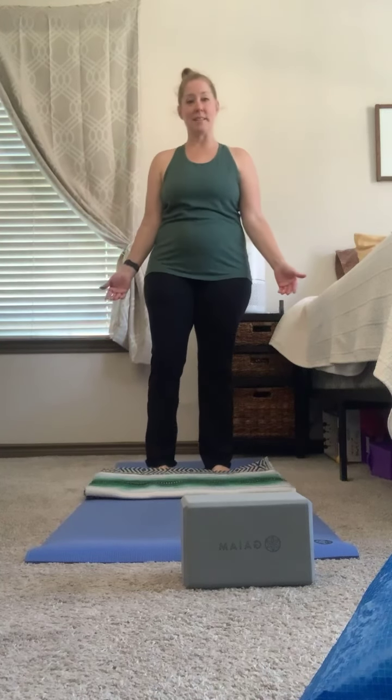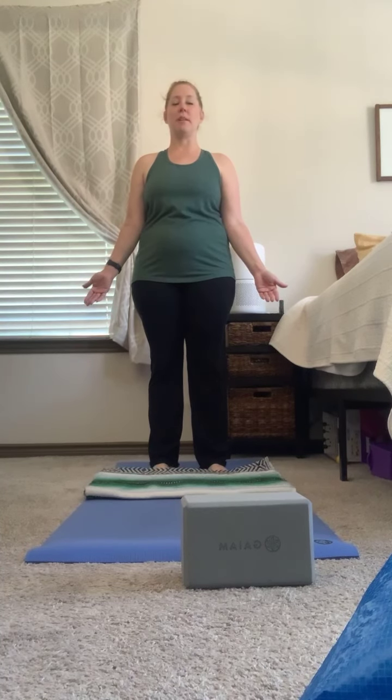We're going to come to our mat and stand with our feet hip width distance apart. Take a deep inhale through the nose, filling up the belly, ribs, and chest, and exhaling out of the mouth. Take a couple more deep inhales.